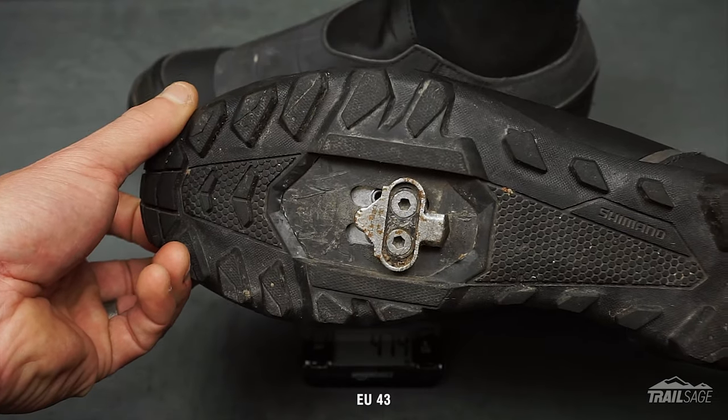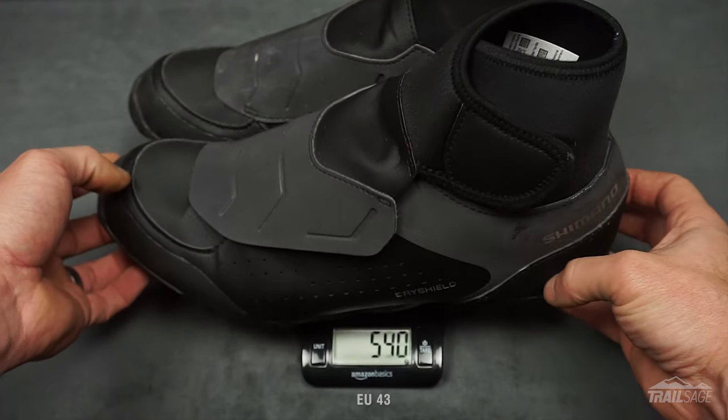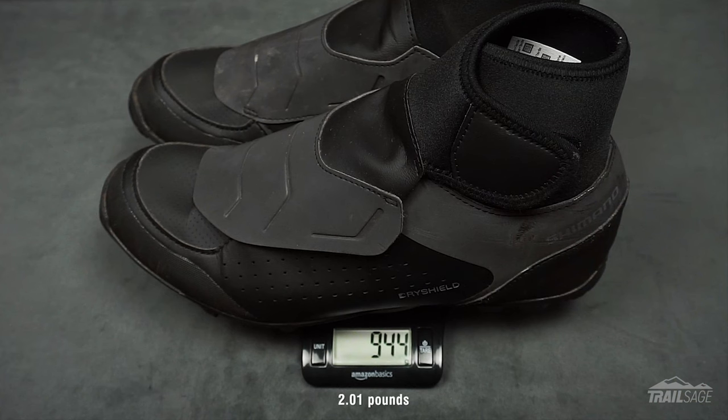But before I get too carried away, let's go over the specs. In a men's size 9 with cleats installed, the MW501s weighed in at 944 grams.